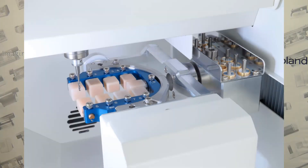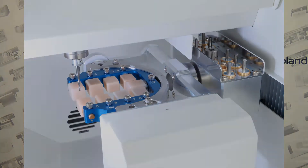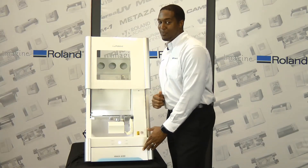By pen-type, we mean the block-type material. We have an adapter here that you can use to install your pen-type material and mill on the DWX51D.